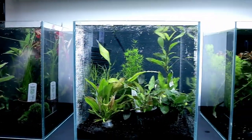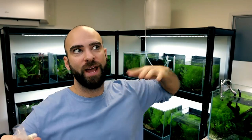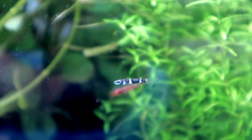Here's the second fish going on the nano fish rack. The first was the clown killifish, and now I've got lamp eye killifish. They're not the rarest killifish — you can pick them up in most shops — but I like getting fish that are regularly available so you guys can find them too. And honestly, these have always caught my eye.